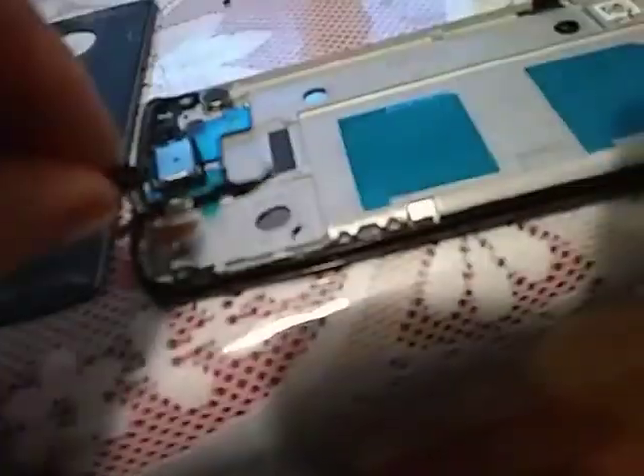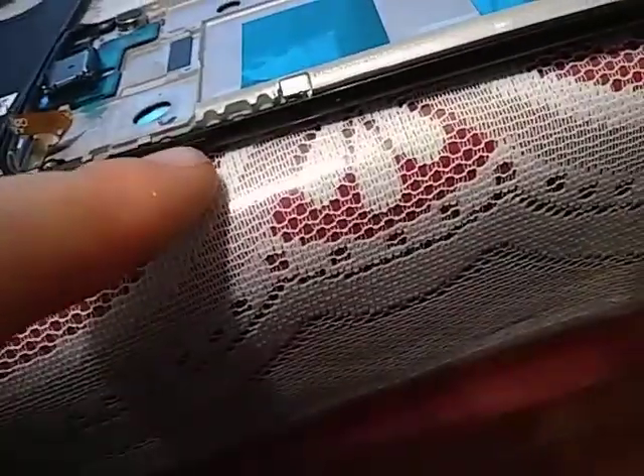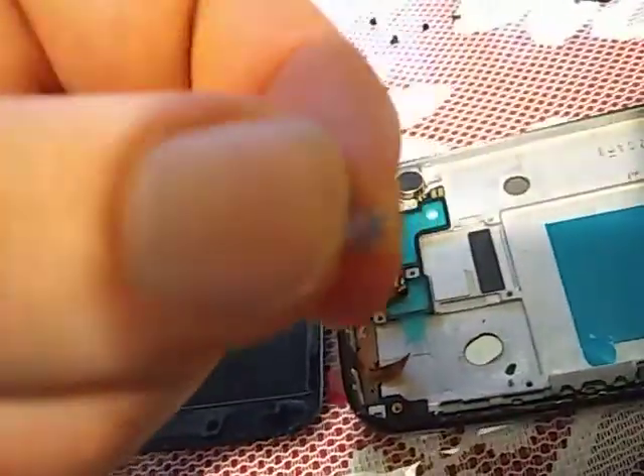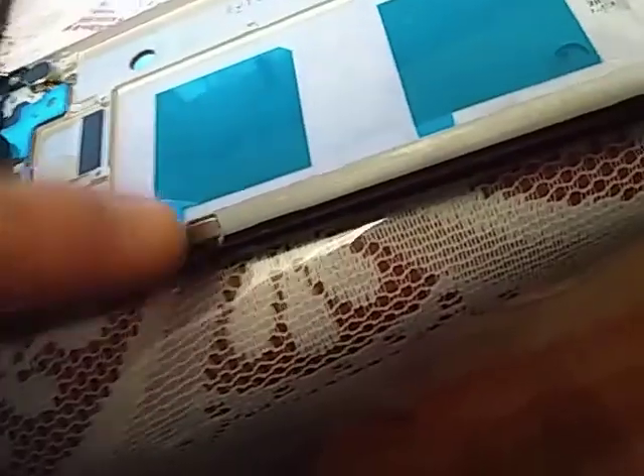Here's the button assembly, and I don't know how this is supposed to go in here. It's taped on and glued, and then this button rocker has little metal tabs. Those little metal tabs are held in with this little piece and this other piece.